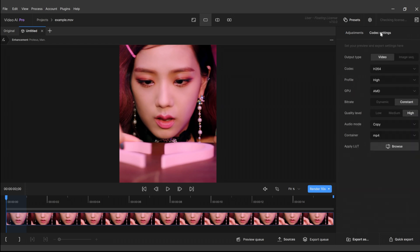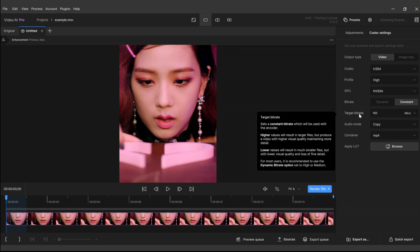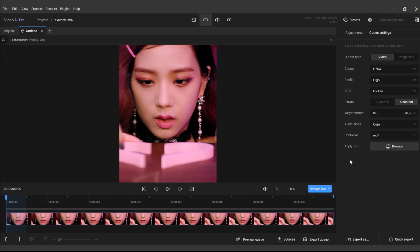Now moving on to codec settings — I choose this codec, then I choose my stronger GPU, and I usually don't use dynamic but constant bitrate. I choose the highest value because higher values result in larger files but produce a video with higher visual quality and maintain more detail. Lower values result in much smaller files but lower visual quality and loss of detail. So the higher your bitrate, the bigger your files; the lower your bitrate, the more storage you'll have left, but your video will also be lower quality.